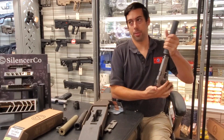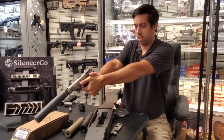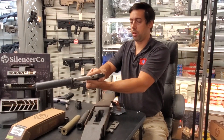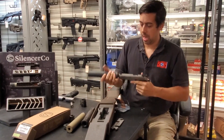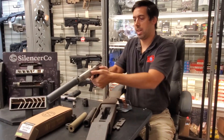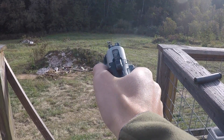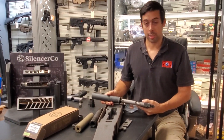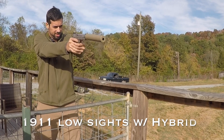One complaint people have with the Hybrid on a handgun is visibility over the sights. On this Kimber Custom II Target 1911 with taller-than-standard sights, if you shoot both eyes open you can see the target fine. But if you close one eye, it looks like about an eighth of an inch of silencer goes above the sights. You can fix that with taller sights, but when I have customers shoot a few rounds they can usually hit the target just fine, especially shooting both eyes open.